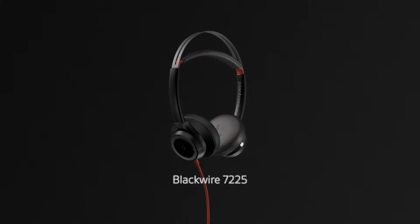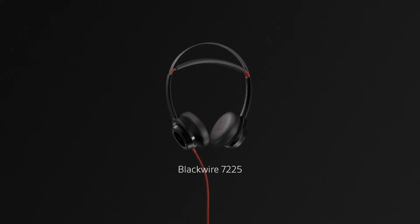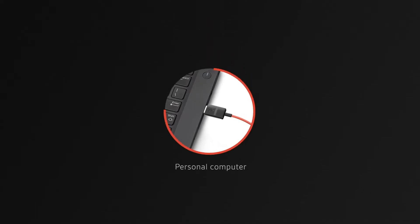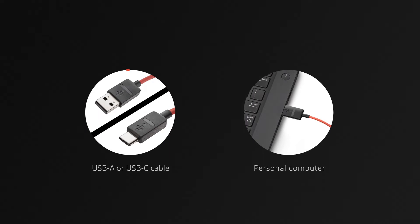Plantronics Blackwire 7225 is a boomless corded headset with hi-fi stereo and active noise canceling. The headset plugs directly into your laptop with a choice of USB-A or USB-C variants, so it's ideal for PC multimedia, voice, and video calls.